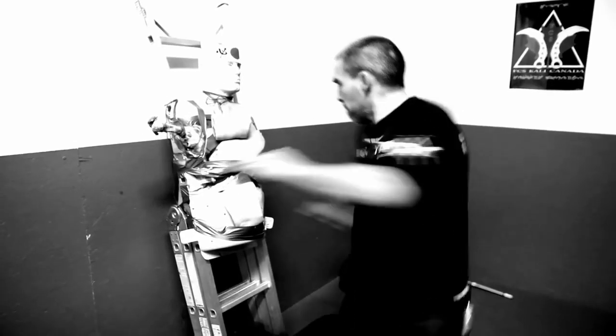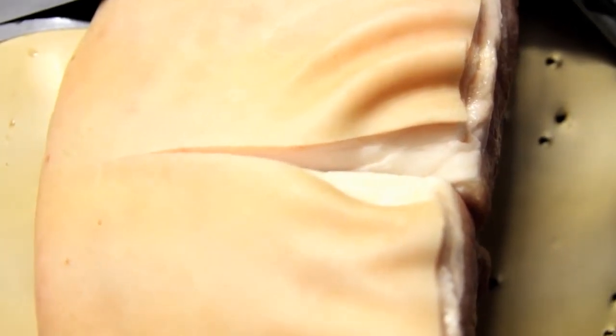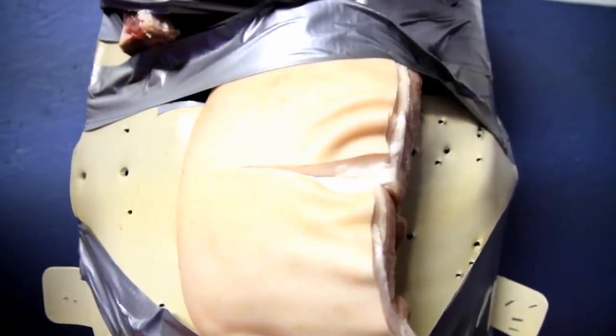I actually blinked — that was so fast. He cut about three inches in. We have this piece right across the abdomen there. So if this was a real person, you're going to be going through all their adipose tissue, through their abdominal muscles, and right into their intestines. You just bowel-eviscerated this person. If they're in a fight, the fight just ended.